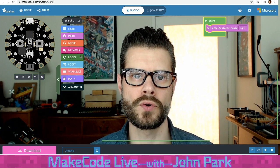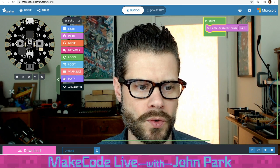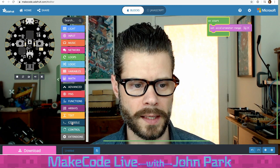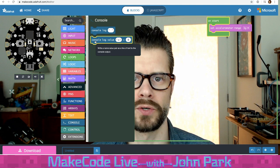So I've set my accelerometer range to 1g. Now I'd like to test out the settings that I get as I move the simulated board — how does the value change as I tilt the board around? I like to use the console, which is a way to read out raw data or values and graph them. Under the advanced tab, there is a section called console. I'm going to click on console and take this block that says 'console log the value of x equal to zero' and bring it out into the canvas.